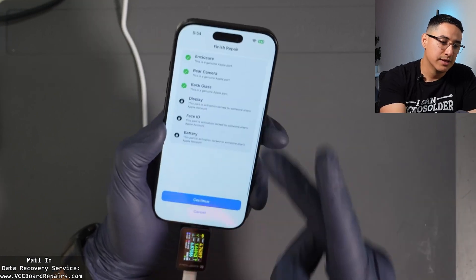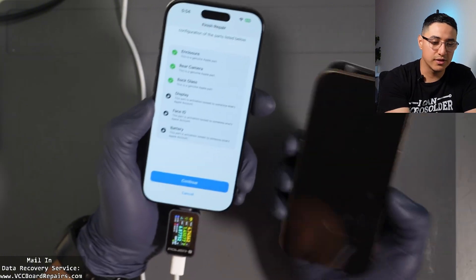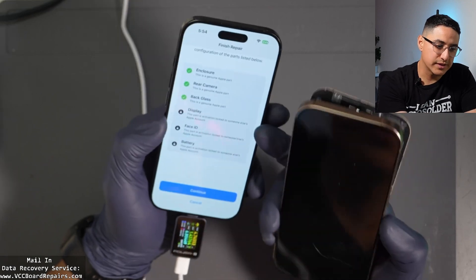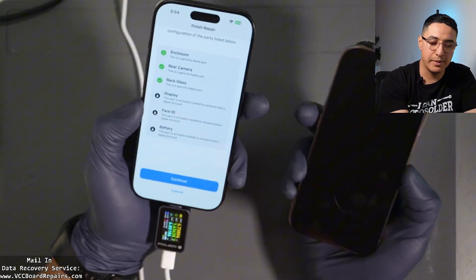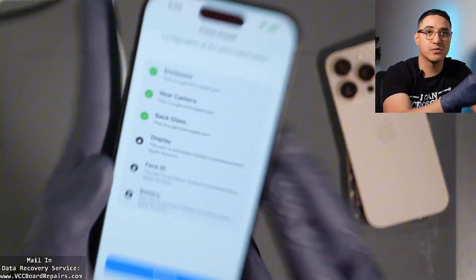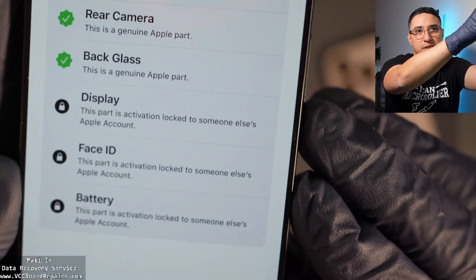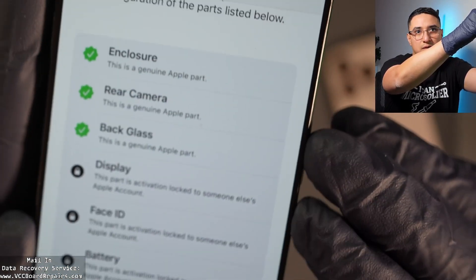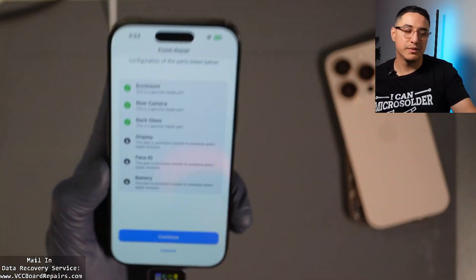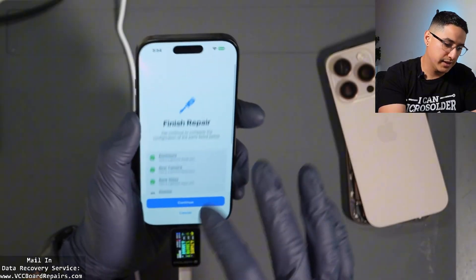Take a look — these parts are iCloud locked, so they're locked to the other phone. I don't know if this iCloud lock is because I paired it to the other motherboard, or because it's the same motherboard. This is what it looks like when you have an iCloud locked part. It seems only three parts can be iCloud locked, whereas the other three cannot — I don't know why Apple doesn't just lock them all. You can't click anything on there.